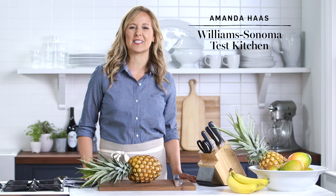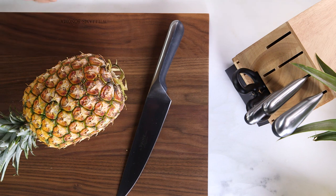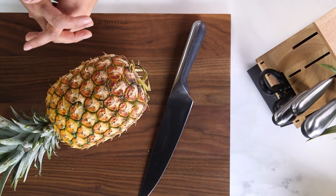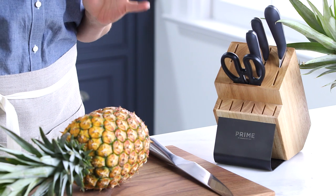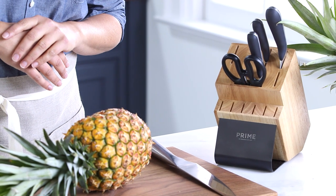Hi, I'm Amanda from the Williams-Sonoma Test Kitchen. I love the taste of fresh pineapple and I'd rather buy one whole and cut it up instead of buying the pre-cut, because it's so much less expensive and it tastes better too. So today I'm gonna show you the easiest way to cut up a fresh pineapple.